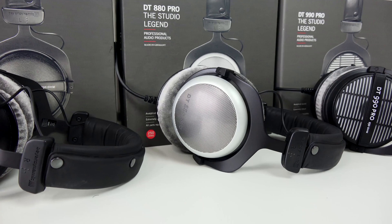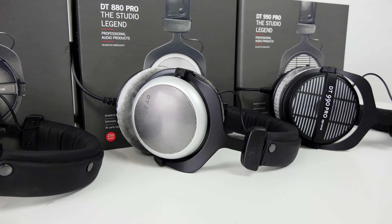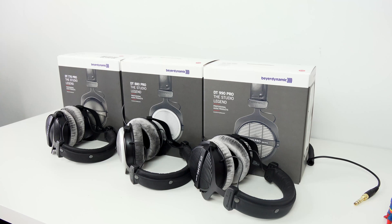I'm talking about the DT 770 Pro, 880 Pro, and 990 Pro at 250 ohms. You might wonder why you should care. Beyerdynamic makes a lot of great headphones — you can check out my other reviews, like the DT 1990 Pro, which are priced a bit higher. But these headphones are priced from about $159 to about $219 depending on which one you get.